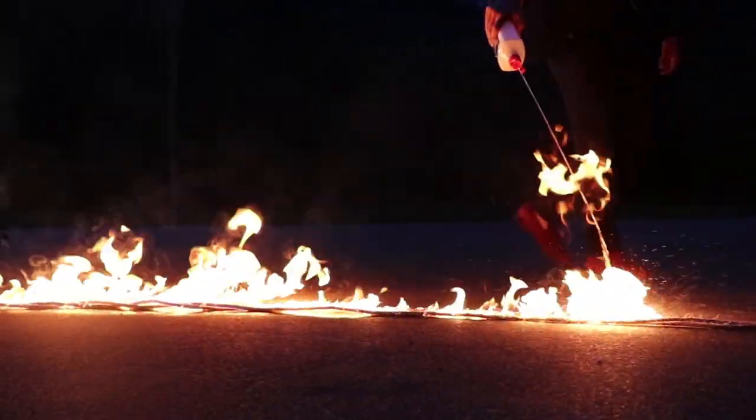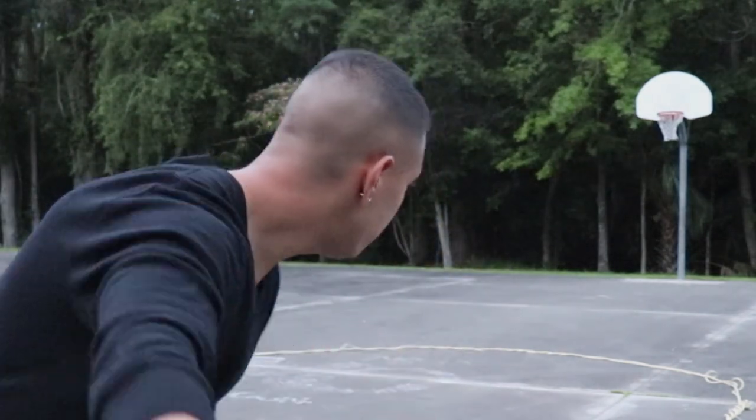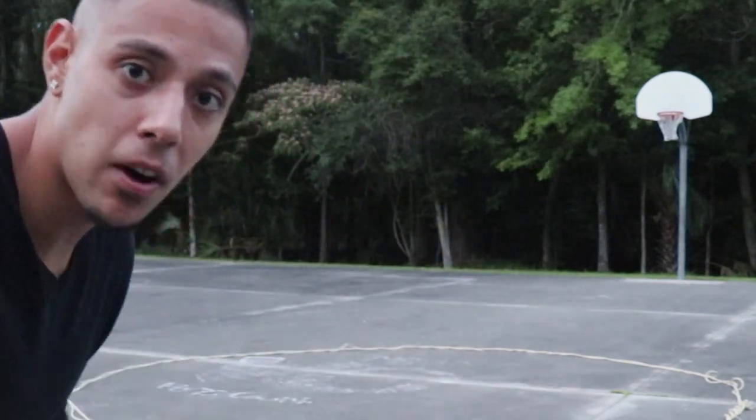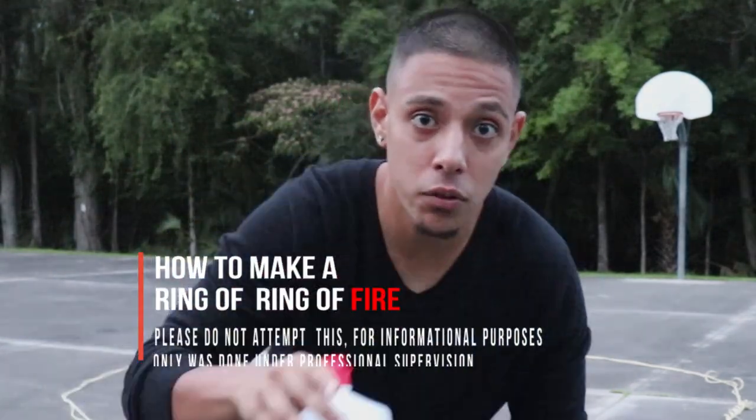Kids don't try this at home. Yo, what's going on everybody? As you can see here, we got a ring of fire and I'm gonna be teaching you guys how to make a ring of fire for some raw ass videos. Keep watching.